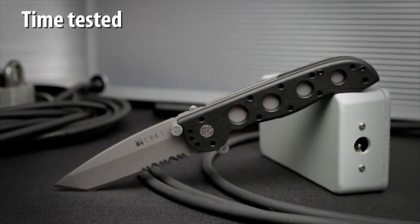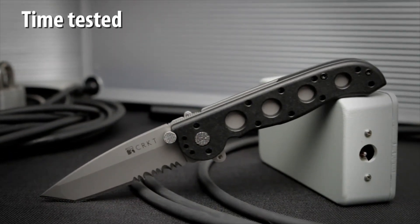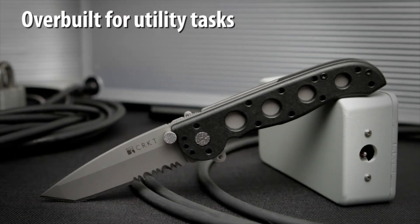The Z series have proven to be the most popular M16 series. They are over built for exceptional performance in completing everyday utility tasks.